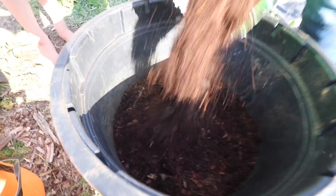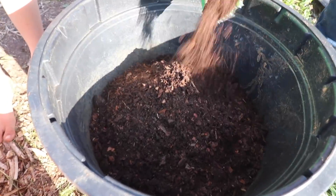All we need to do is just fill it with soil and water it.